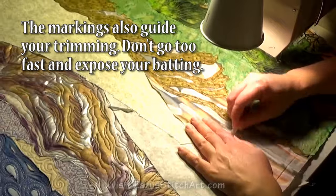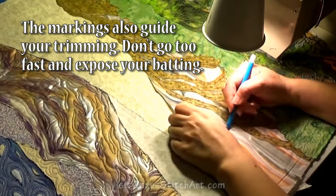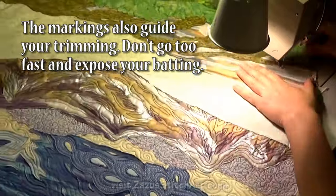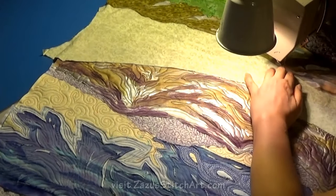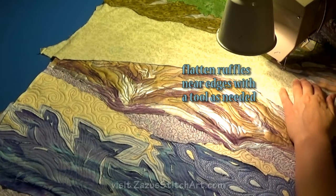I wanted to mention that for those who are interested in using some of the many gorgeous landscape fabrics that are out there — they have trees and sky and rocks and grasses, all kinds of wonderful fabrics that you can just incorporate into a more realistic-looking landscape.